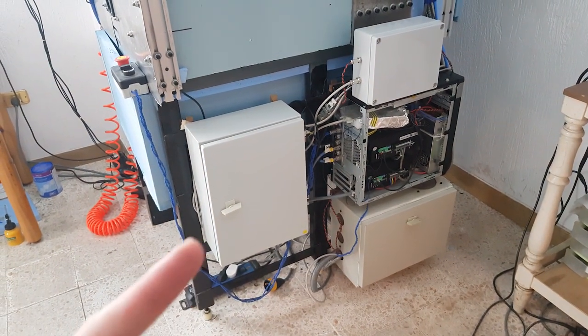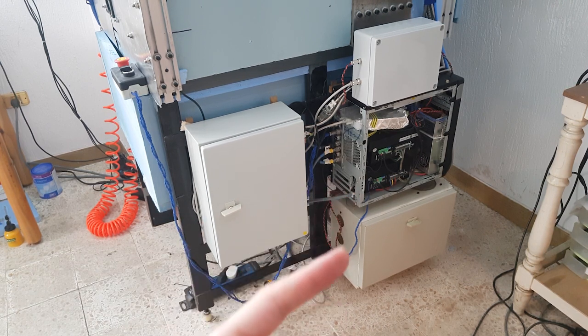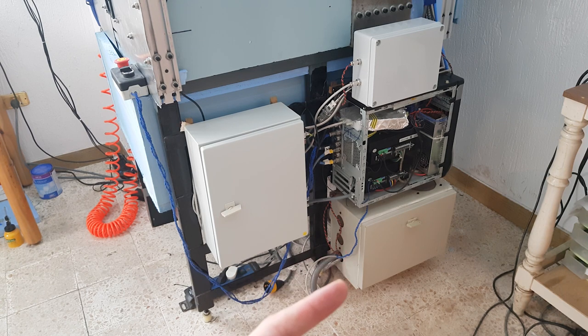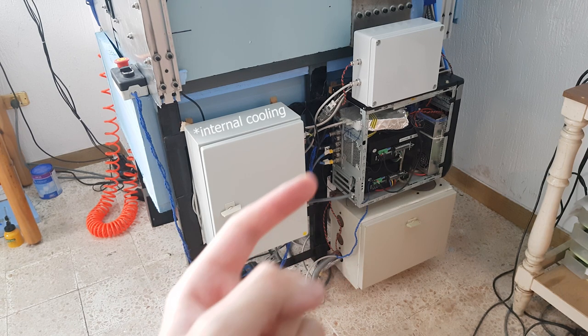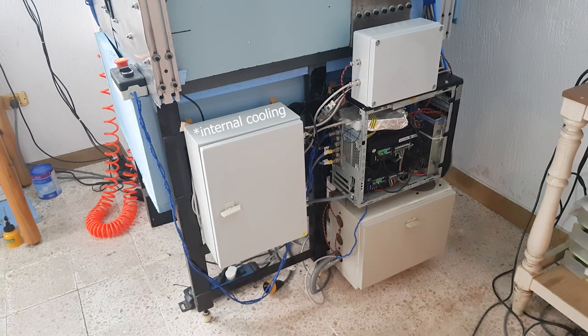This is the Mesa box, this is the stepper driver box, and this is the VFD box with internal cooling. This box doesn't have internal cooling. And this is the relay box that controls the mist relay and future outputs. Let me show you the electronics.